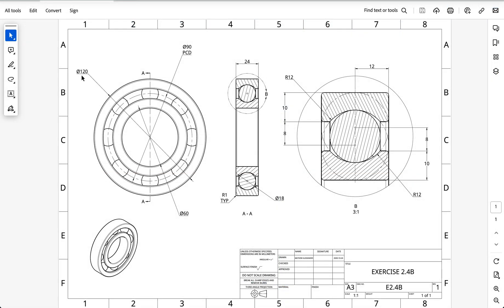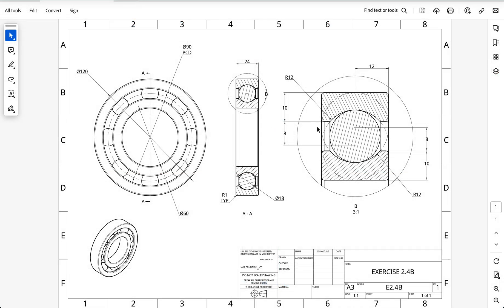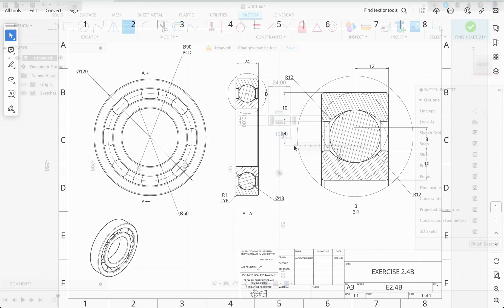Now if we look at our drawing, we have an outer diameter of 120 millimeters. I'll set the outer diameter to the origin at 60 millimeters. Now we can see our rectangle is constrained. What we've got now is this 12 millimeter radius, the center of which is 8 millimeters down from the inner diameter of the outer race. So we'll draw a 12 millimeter radius circle 8 millimeters down.